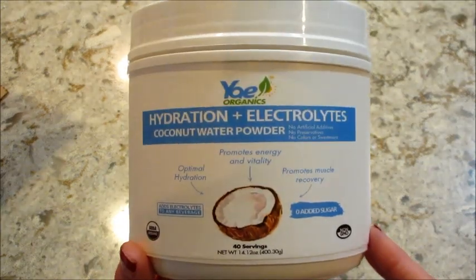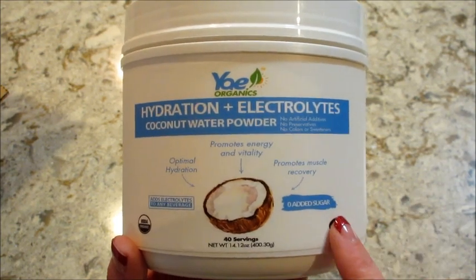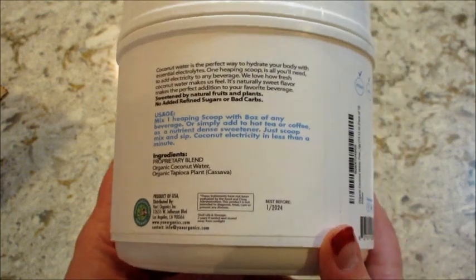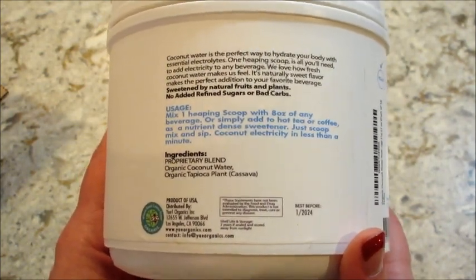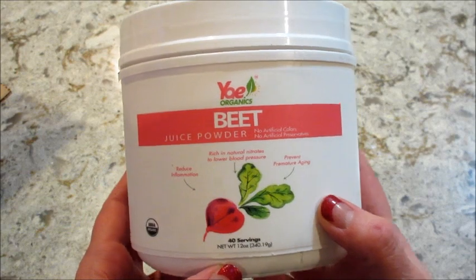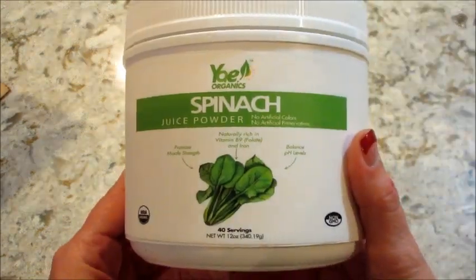This one I thought was really cool — it's a hydration and electrolyte coconut water powder. Haven't tried this one yet, I will review it at the end. Same deal — no added sugar, which is really important for me. I try not to have too much added sugar in my diet. I also have some beet juice powder — I don't think I've ever had beet juice powder, so I'm excited to try that. This one is spinach powder.